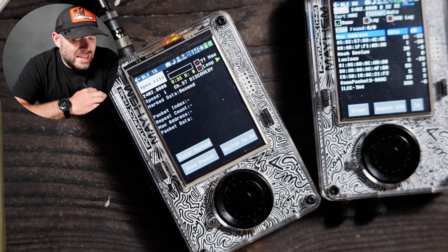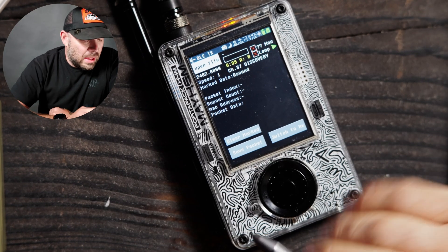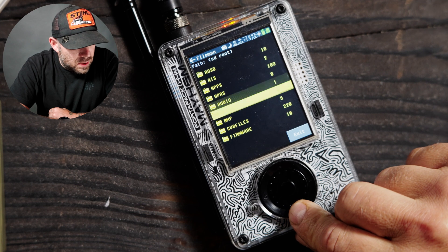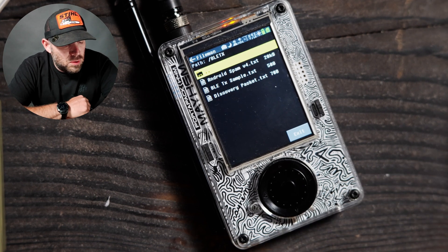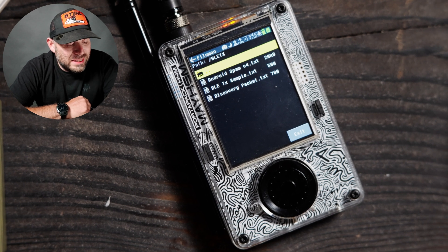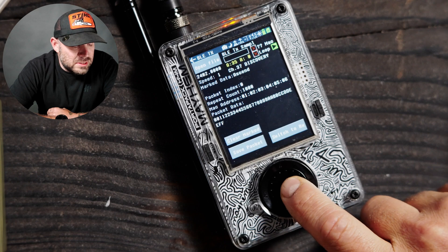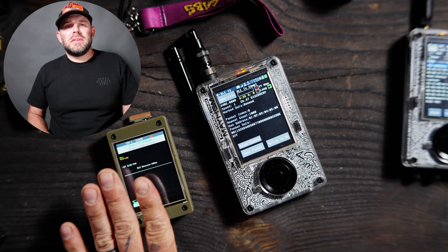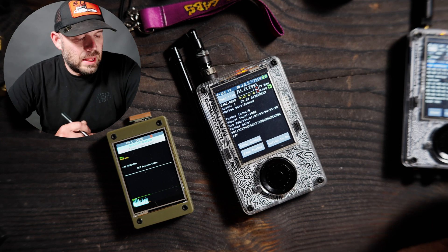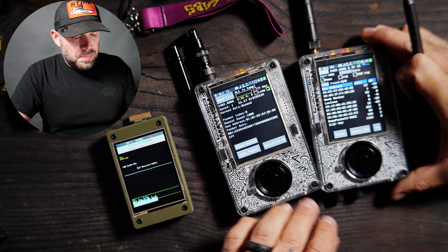If we go to BLE-TX and get this unit in frame and go to open file, we can see that under BLE-TX we have a few things to choose from: that's going to be your Android spam, the BLE-TX sample, and then the discovery packet. If we go to sample over here, this is going to give us a visual reference of what's going on with BLE, and then this PortaPack H4M over here will do the same thing.